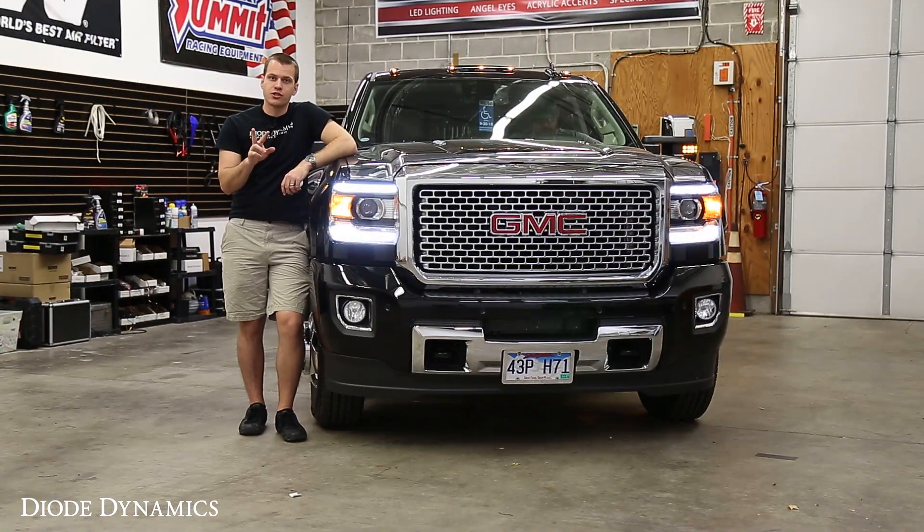We have two different versions, and both of them, as you can see here, light up the top and bottom bars all the time for daytime running lights and parking lights. That's the first upgrade — either one, they're always going to be both bars on all the time.